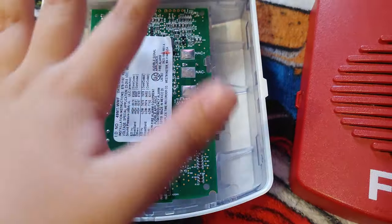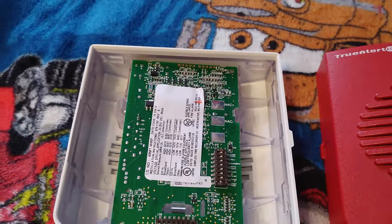It also has a 520Hz tone and other tones as well. But if I want to know all the tones, I need to go into the instruction manual. But these are cool alarms.